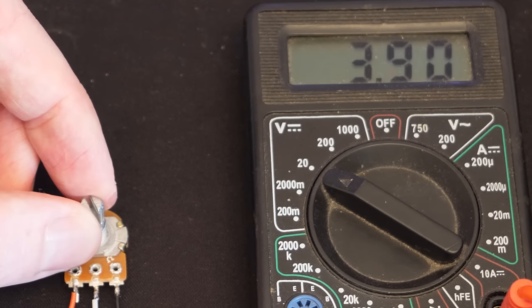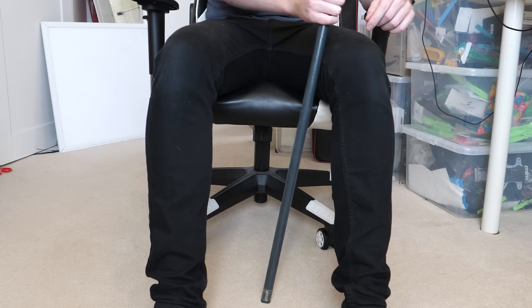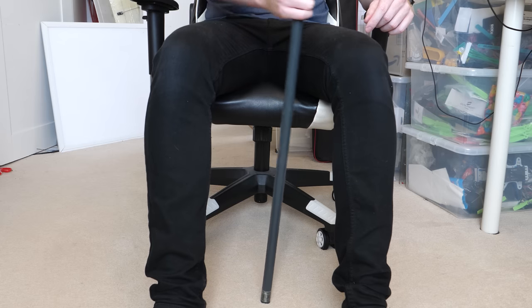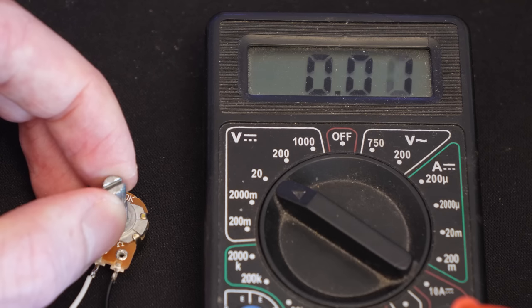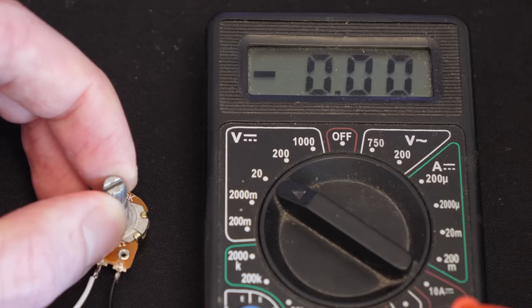But there is a problem with this. Because I want this joystick to hinge at the ground, the total rotation of the pivot isn't much before the joystick will hit my leg. In fact, it's only 6 degrees in either direction. And if I rotate this potentiometer by 12 degrees, the voltage change is less than half a volt, resulting in a very low measurement resolution.